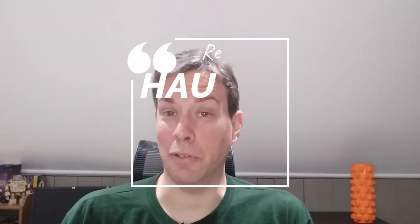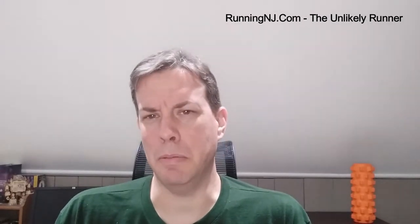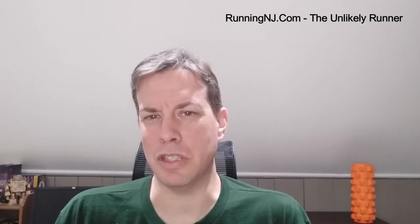Hey YouTube, it's Brian the unlikely runner here, just doing a review for you. I know you've probably seen some of my toys and gadgets and gizmos over here on the shelf behind me. I've added some new things along the way and figured it's time to do some reviews on some of these items and explain what they are and what they're doing back there.